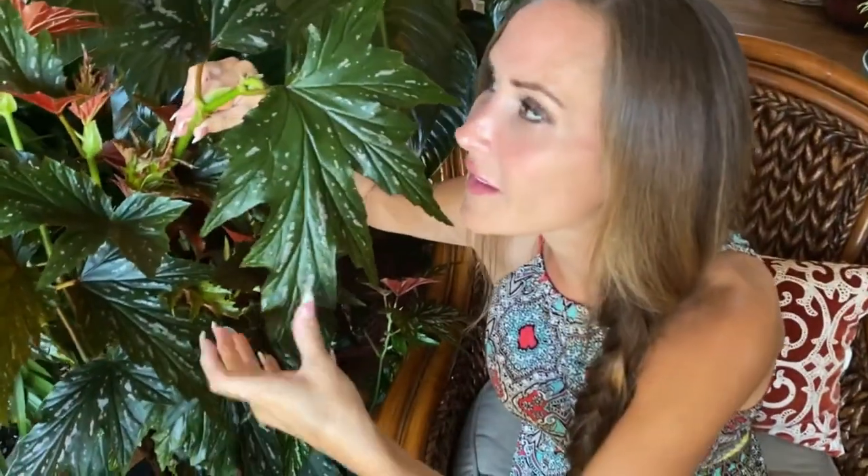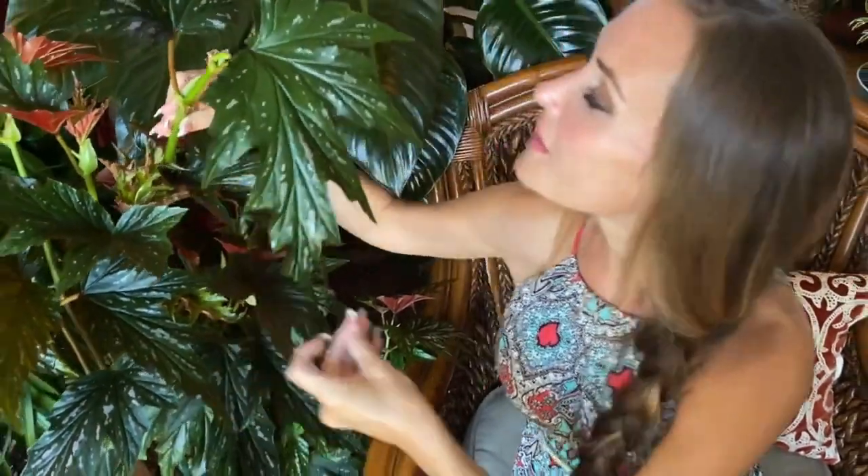Look at this leaf — it's almost the size of my head, it's so big! Isn't it beautiful? Next let's talk about the watering requirements of this plant. This plant is a thirsty plant. However, the trick comes in when you have to keep the soil moist, but you can't let the soil get soggy.